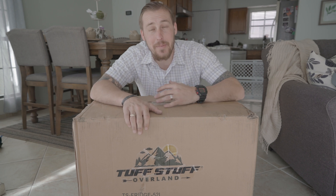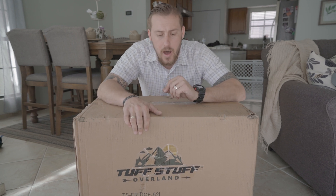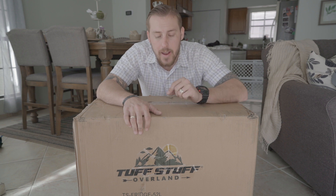Hi guys. Welcome back to the channel. My name is Steven with 12Benders Overland. Thank you for joining me today.